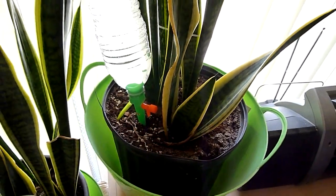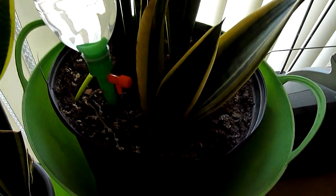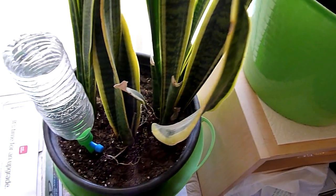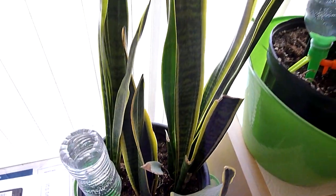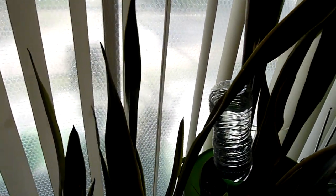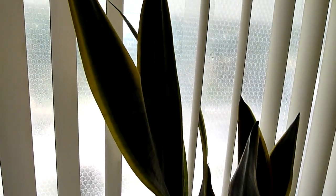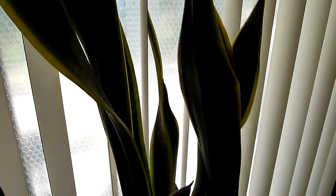That's a quick update — my plants are doing good, very healthy. The soil is not overly moist, the plants look healthy. These are my snake plants once again, growing very tall with new leaf growth.